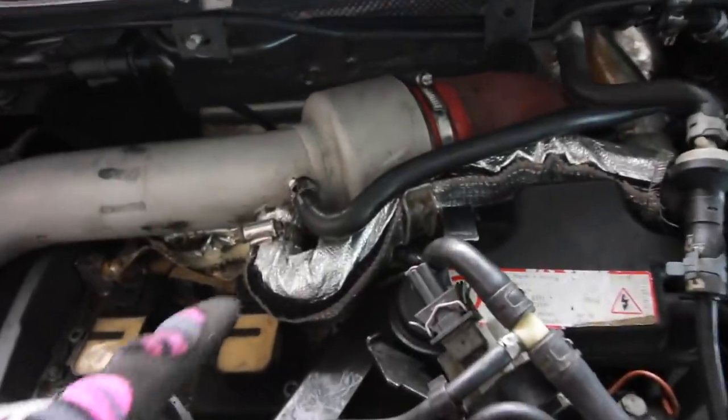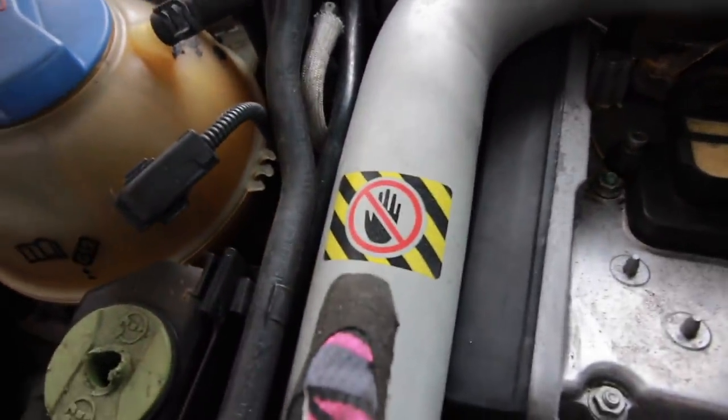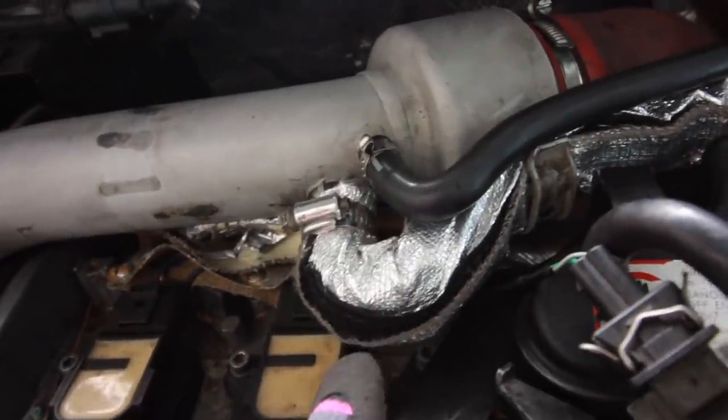So I ordered this DEI velcro wrap for hoses. I thought it came with a lot more for how much I paid — it only comes with like three feet. I put the velcro facing away from the charge pipe since the charge pipe is the hottest surface. It's kind of hard to get it to fit around this bend, but I made do. At least it's on there now, like factory. And then I got my engine cover — that will go over it, I just don't have the hardware yet.